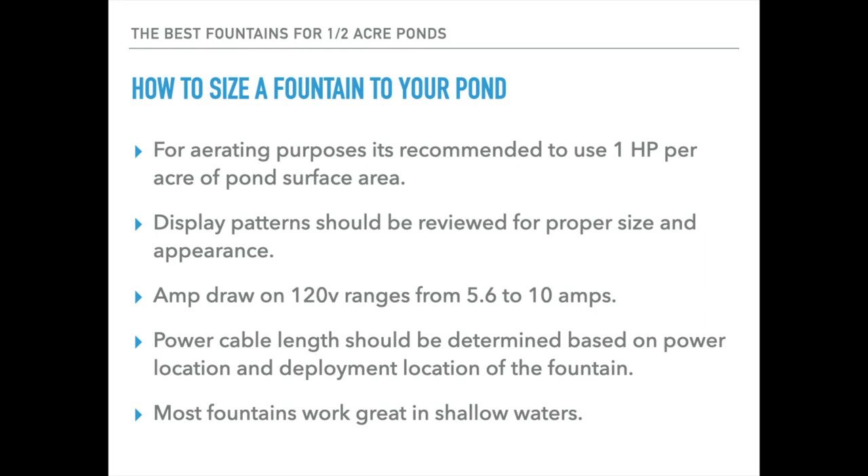Display patterns should also be considered, because these fountains not only aerate but we also like to look at them — they need to look right in a pond for its size. So as you look over various specifications when shopping for fountains, you want to pay special attention to the pattern sizes and shapes, and that'll help you fit the fountain to the pond that you have.